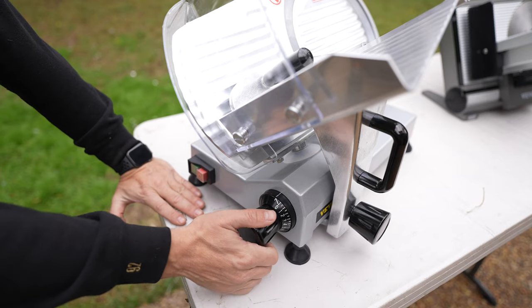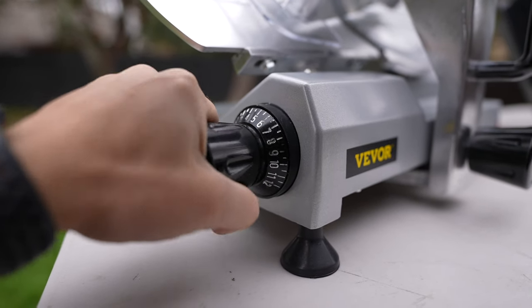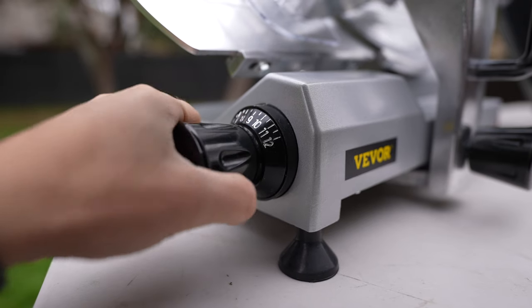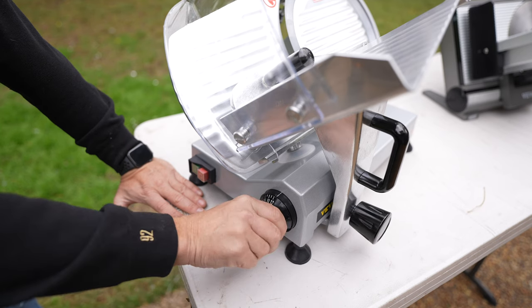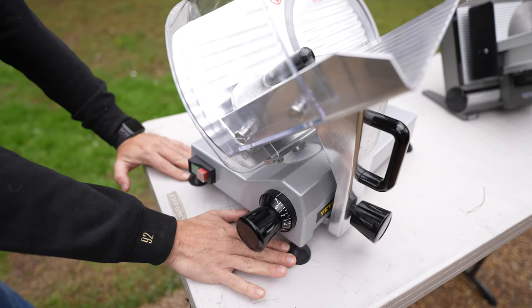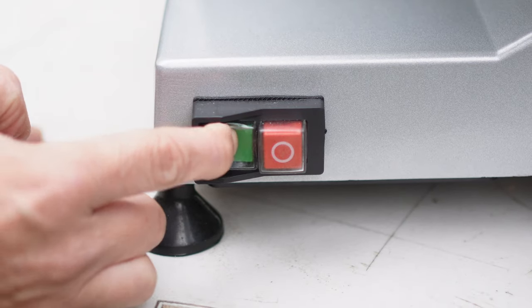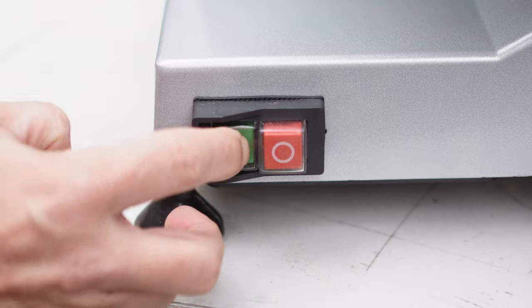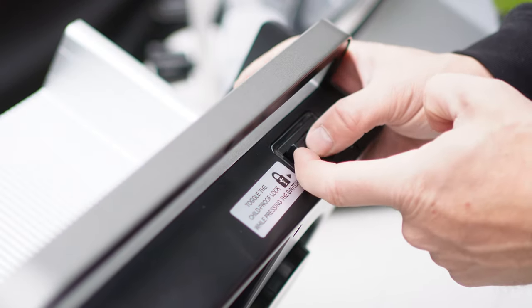Down here you have a knob for blade depth, and it goes all the way from 0 to 12. This can do pretty much all the way up to half-inch steaks, and then you can get it down as thin as you'd like your deli meat sliced. Down at the base you have four rubberized feet that help keep its grip, and over here you have the start and stop button, versus the on button on the back of the 7.5-inch.